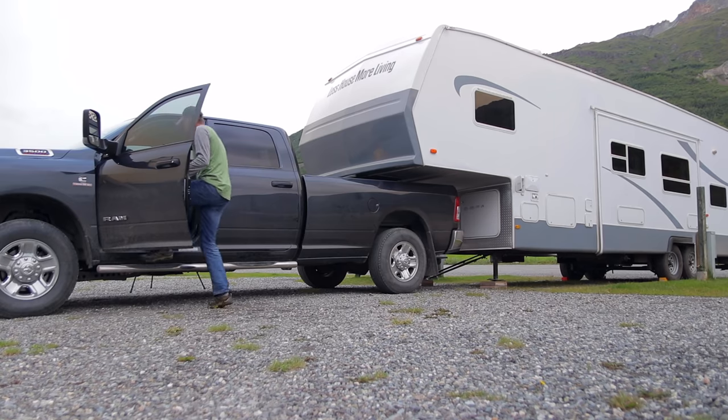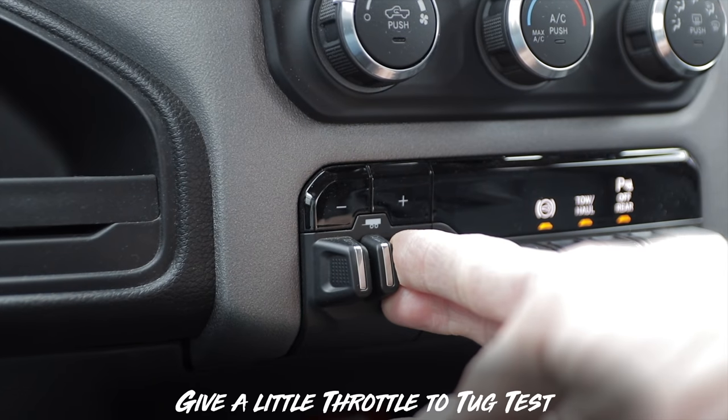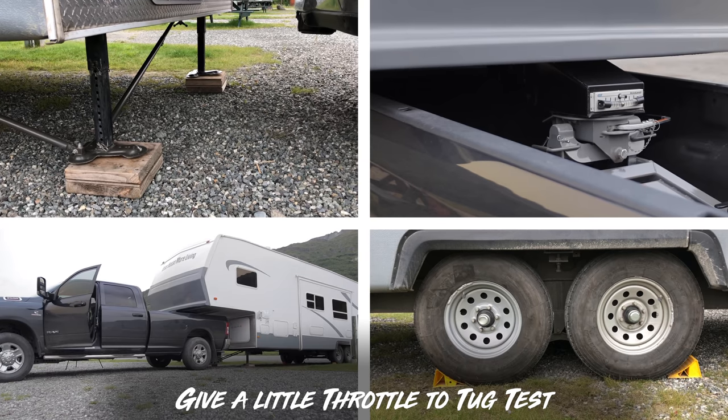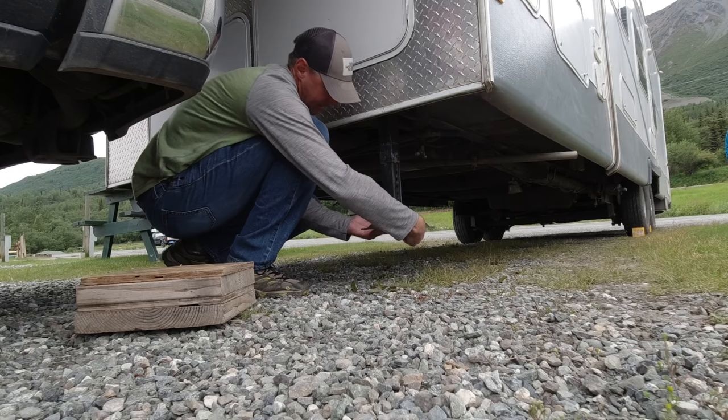So let's do that now: we put it in gear, engage the trailer brakes, and then give it just enough throttle for a little tug test. Once we've passed the tug test, we know everything's connected properly, and we can finish raising those legs.